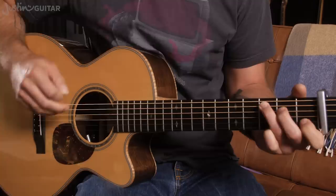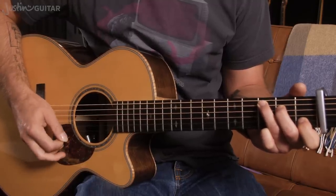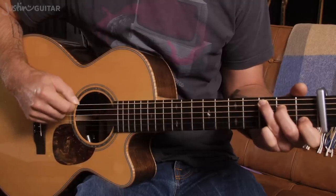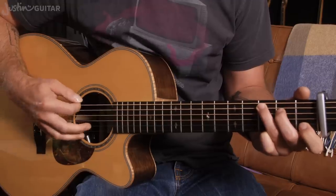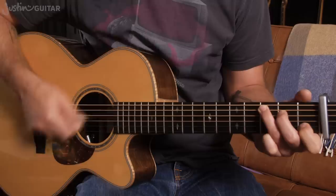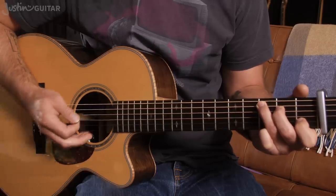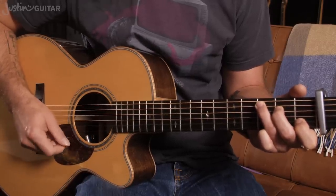You want the thinnest string to be muted, so you're going to let your first finger just lay down the tiniest bit to mute the thinnest string. The thicker string should be muted by the third finger. The tip of the third finger there should be pushing up slightly. You should be doing that for your C chord anyway, but what we're really going for here is this being the top note. So when we're strumming, we want this to be the highest note that you hear, not the thinnest E. So just drop your first finger down just a little bit so that's the top note.